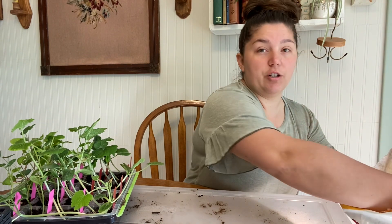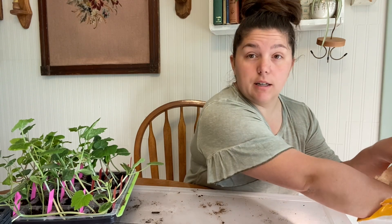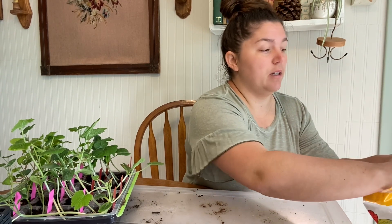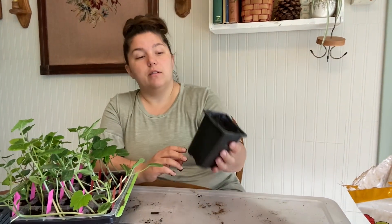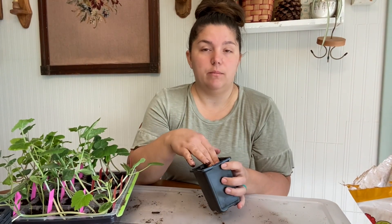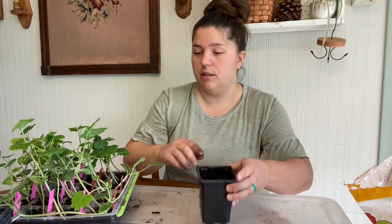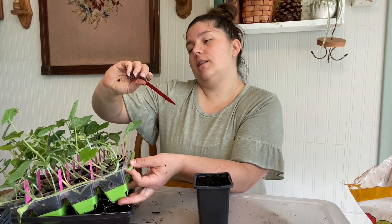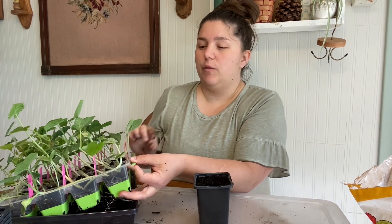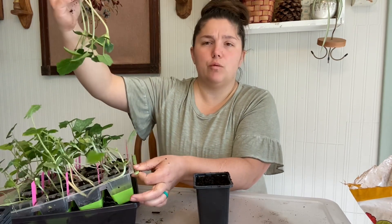Each of these little squares in the tray, I put four seeds in them, so I lost some — not every single one germinated. My yellow watermelon I need to restart completely. Just fill up your pot and make sure the soil is damp — it really is easier if you water before you actually transplant. You're going to make a hole with your finger in the dirt. I'm doing a Provence pumpkin — I will link the full name. It's a pretty Cinderella-like pumpkin, supposed to be really good for baking.